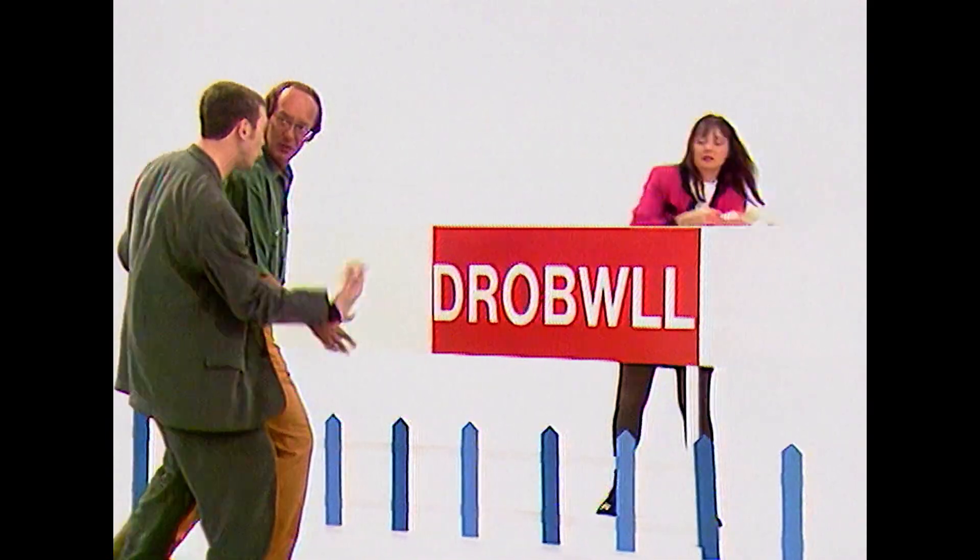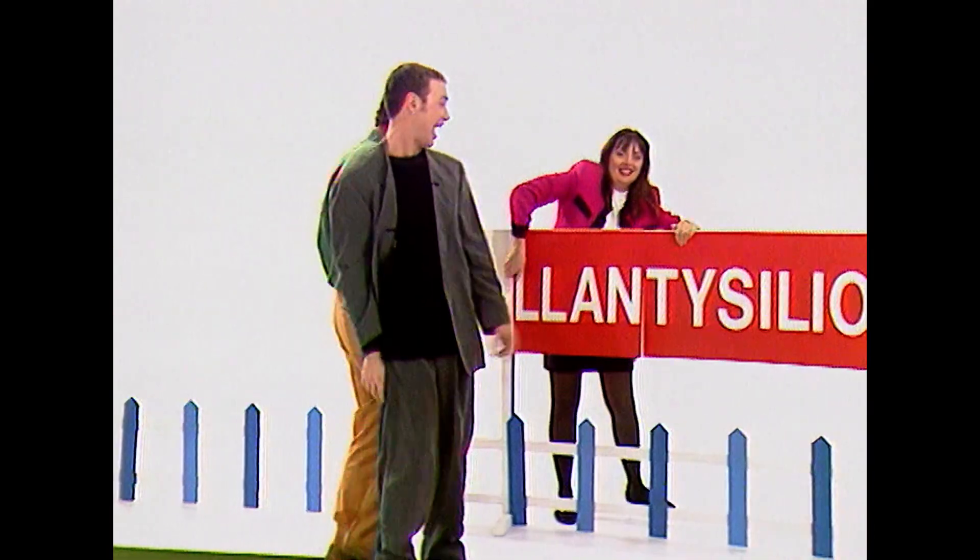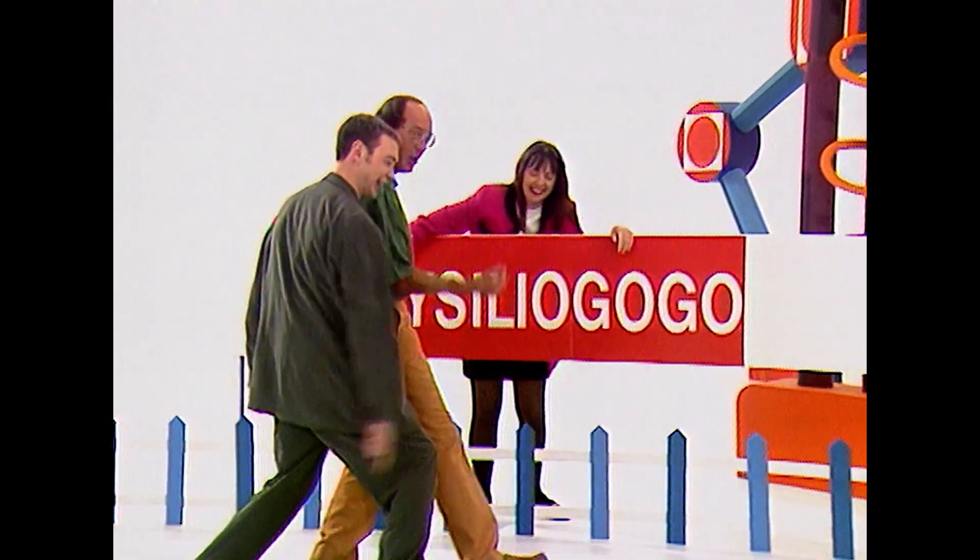Try that one. Drobble. Drobble. Another double L. Hand. How about that one? Ticillio. Ticillio. Gogo. Gogo. And the last one. Gog.